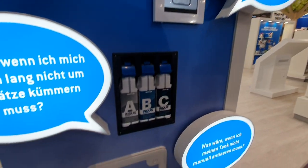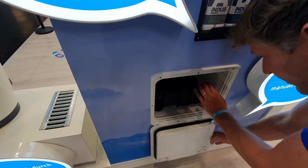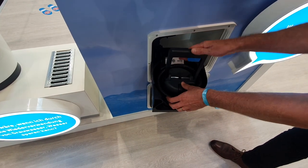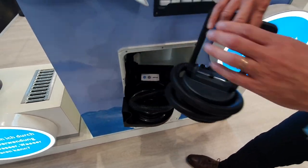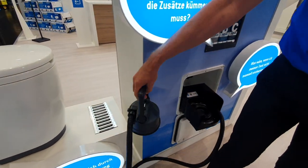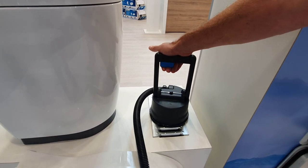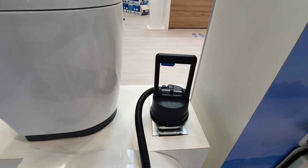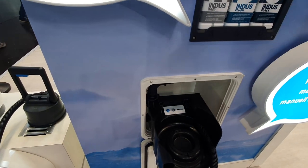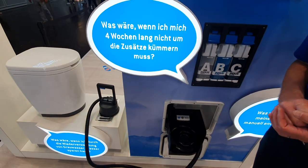Here you see a door — you'll probably recognize it, as it's also used for our cassettes. Open the door and inside there is a discharge module. You simply unroll the tube and put it on a grid, for example this one. You push this button to open the valve, and then this simple blue button — push it and it takes two to three minutes to completely discharge your system.